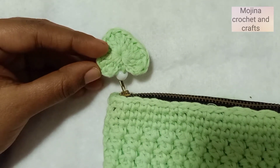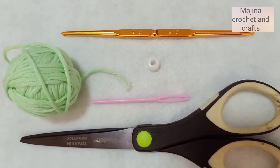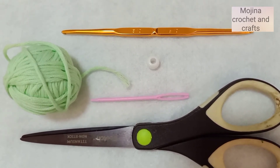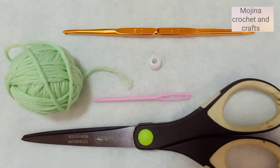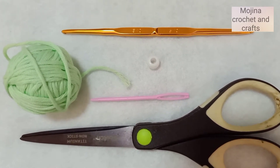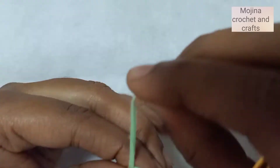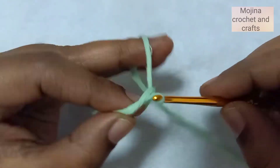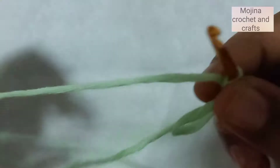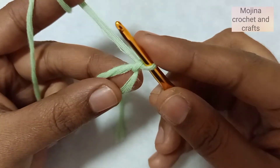To make this, I have taken some yarn, a 3mm crochet hook, a white bead, a tapestry needle, and scissors. Let's make this heart charm!